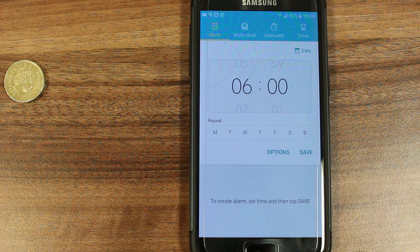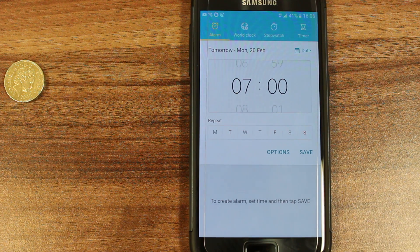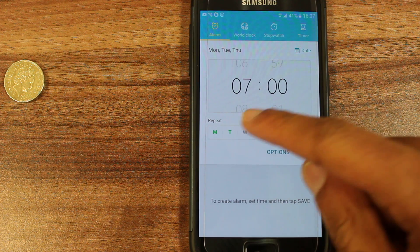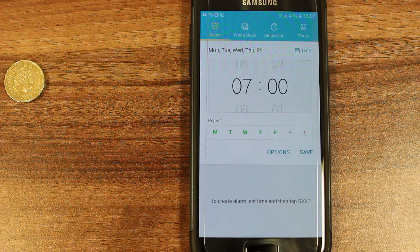Make sure we're in the alarm section and here we can choose the time we want the alarm to go off. Let's say 7 a.m. You can choose when you want it to be repeated. We'll go Monday through Friday and from here you can save and the alarm will be perfectly operational.